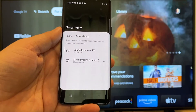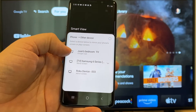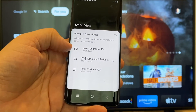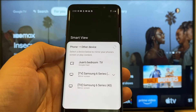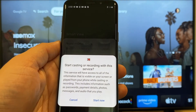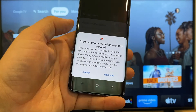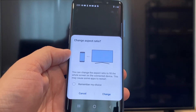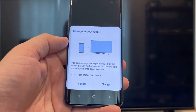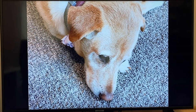It'll bring up all the devices that it's able to cast or mirror to. Here on the top one, you'll see where it says Juan's bedroom TV, and it says Google Cast — that's where my Google Chromecast is. Just tap on it, and it'll say start casting or recording with this device or this service. Just click on start now. It'll ask to change the aspect ratio because right now it's in vertical mode, so I'll just hit change. And right there, it's casting this picture right onto the TV. It looks pretty good.